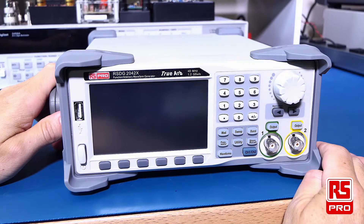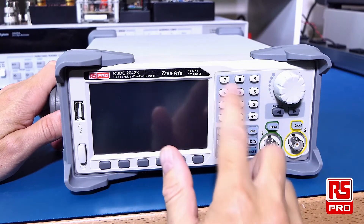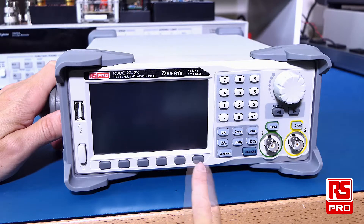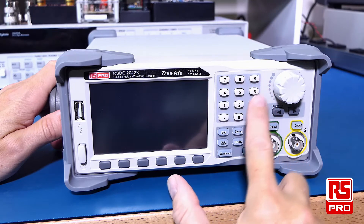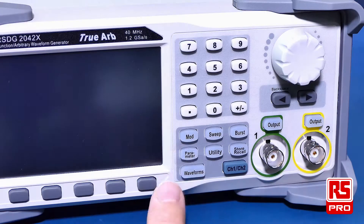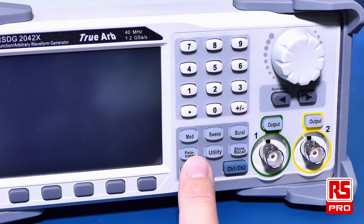The RS-PRO RS-DG2000 series comes in a nice bench top case design. It has a nice coloured touch screen which allows you to interact with the interface. There are soft menu functions accessed by these lower buttons which will make selections according to the function you are working with. There is a direct entry keypad for entering frequencies, or you can use the rotary encoder and the navigation keys.